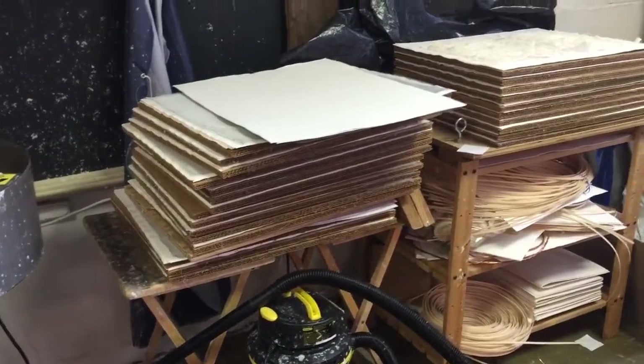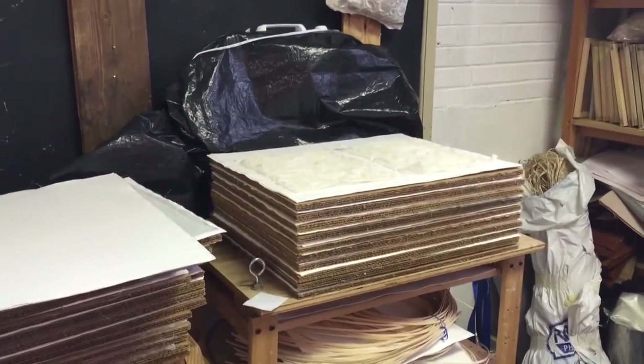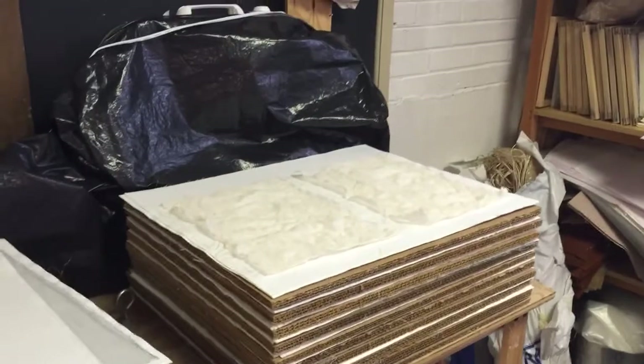Here are triwall and blotters for my drying system. There's a fan behind that black for drying paper flat. There's some paper on there you can see that's getting ready to be dried.